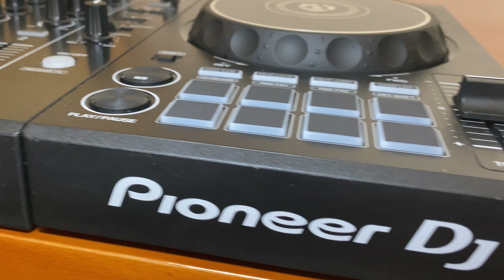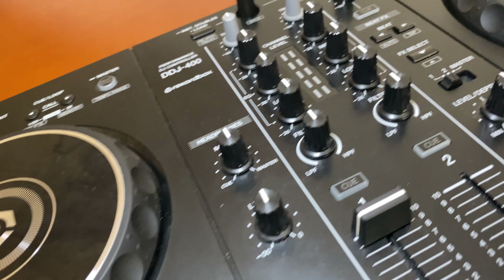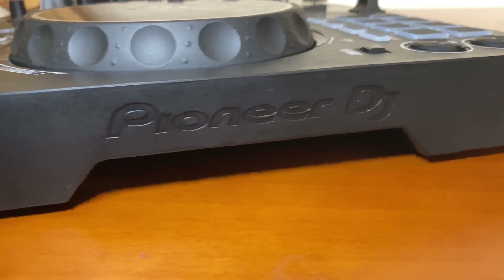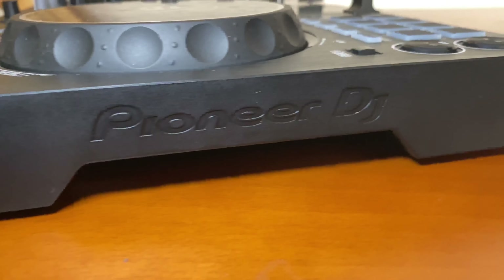Hello guys and welcome to this new video. Today we're gonna talk about the equipment that I use every day to play and to train. We'll see every characteristic of each part. Let's begin — if we talk about the equipment of a DJ, how not to start with the controller.